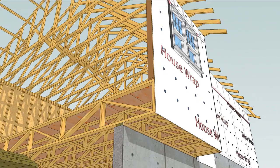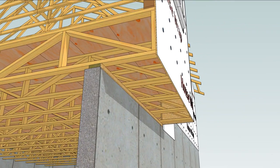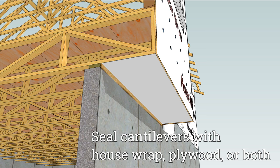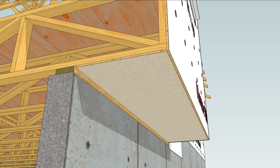Another sneaky spot that can turn into a massive air leak is a cantilever. At a minimum, cover this opening with house wrap, but something rigid is better, like wall sheathing. Of course, both sheathing and house wrap is best, and that detail is a topic for another video.